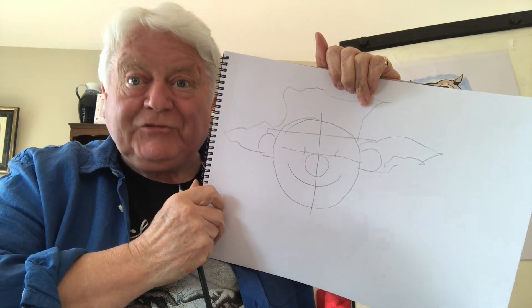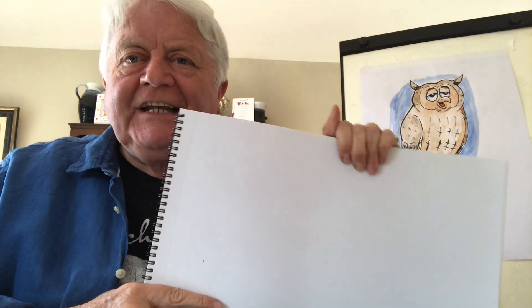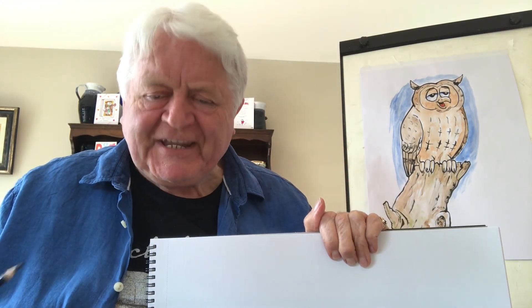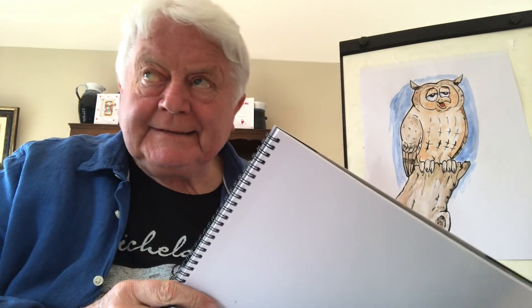Then we can start to draw, and listen — don't worry about making mistakes. The great artist Michelangelo made plenty of mistakes and used to leave them even in his drawings. The ancient Chinese used to say you cannot call yourself an artist until you make one thousand mistakes. I think I'm on 752!